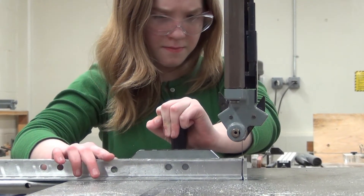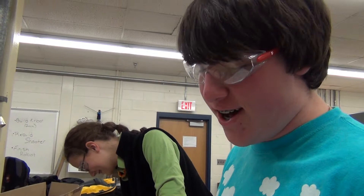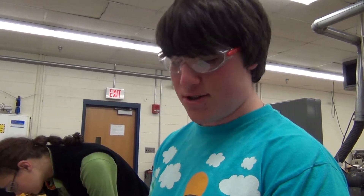We're building the kit bot right now to test out the belts and just have a practice chassis. It took us a while to decide if we wanted to build the wide or narrow chassis, but we decided we're going to build the narrow chassis because that's probably going to be closer to what we're doing this season.